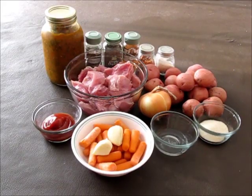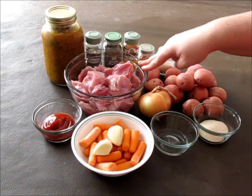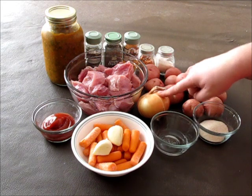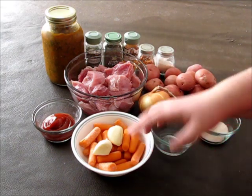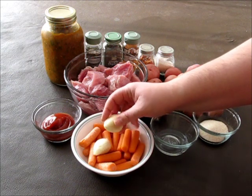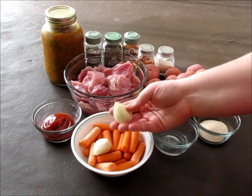For this recipe you will need 2 pounds of pork shoulder, trimmed of fat and cut to pieces, onion, 2 pounds of potatoes, sugar, white vinegar, carrots — a handful of them, and 2 giant garlic cloves. If you use normal garlic, not Russian one, use 4 garlic cloves.